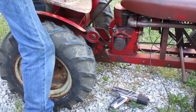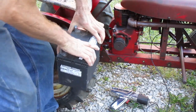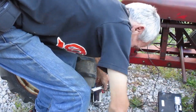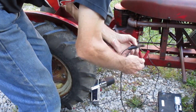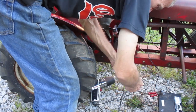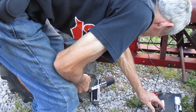Hook it to the plug wire. This type of light requires a battery to read the sensor and run the light, so I'll use this garden tractor battery. The tractor doesn't need to be connected to the battery in any way — the battery is just running the timing light. I'm going to start the engine and we'll see what happens.